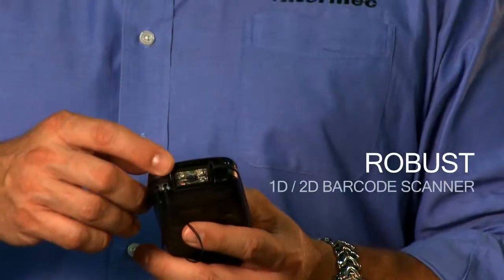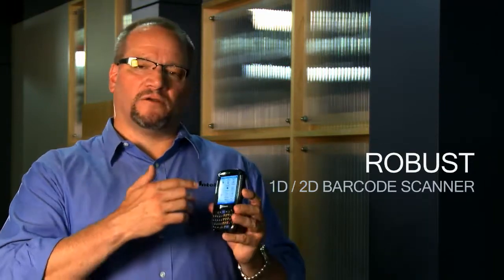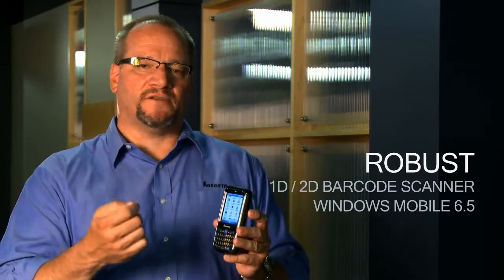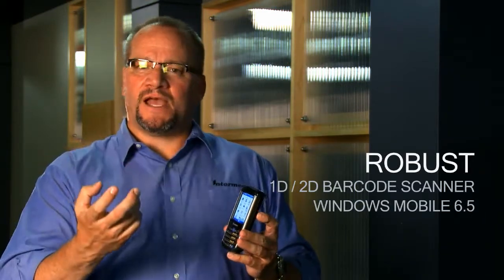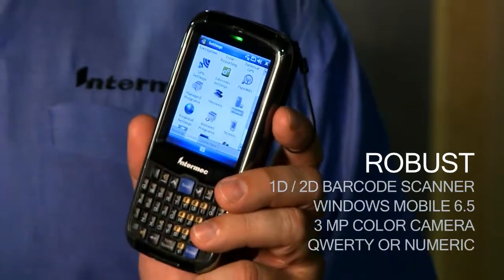Robust — we're delivering barcode scanning with a 2D imager, not using cameras or any other toy approaches to it. We're giving you high-speed sub-second performance when they have to read barcodes. We're enabling it with Windows Mobile 6.5 so you have the speed of the operating system and the applications out there today for line of business solutions. We're delivering a camera on the back with a QWERTY keypad that's almost indestructible, and a numeric keypad for high-speed numeric input.